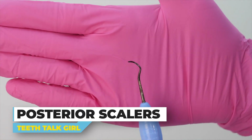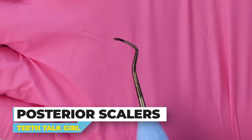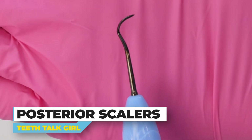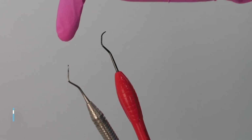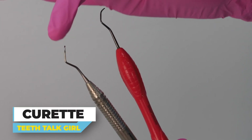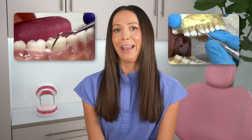For the posterior back teeth scalers, they are usually more curvy and have more of a bend. Once you know how it wraps or fits around the tooth, you'll know which side to use for different surfaces of each tooth. Overall, scalers are the pointy teeth cleaning instruments that have a sharp end. You can also use a curette to clean teeth as well, which is another type of hand instrument. They are usually not as pointy.